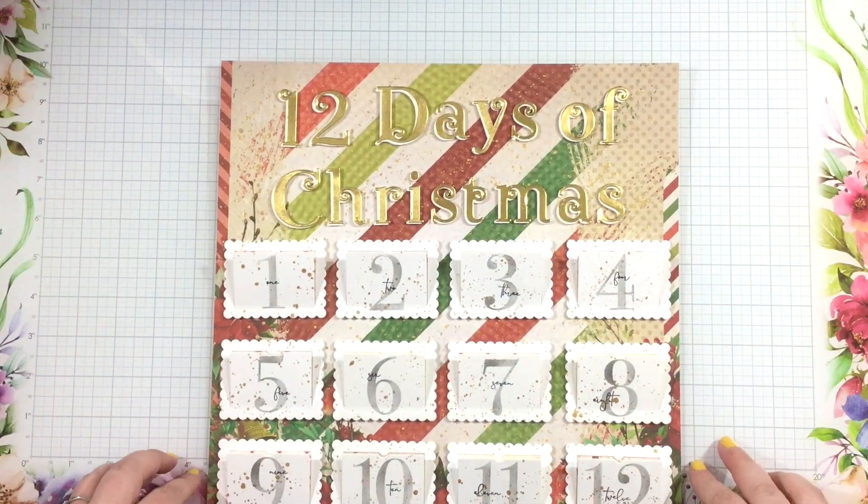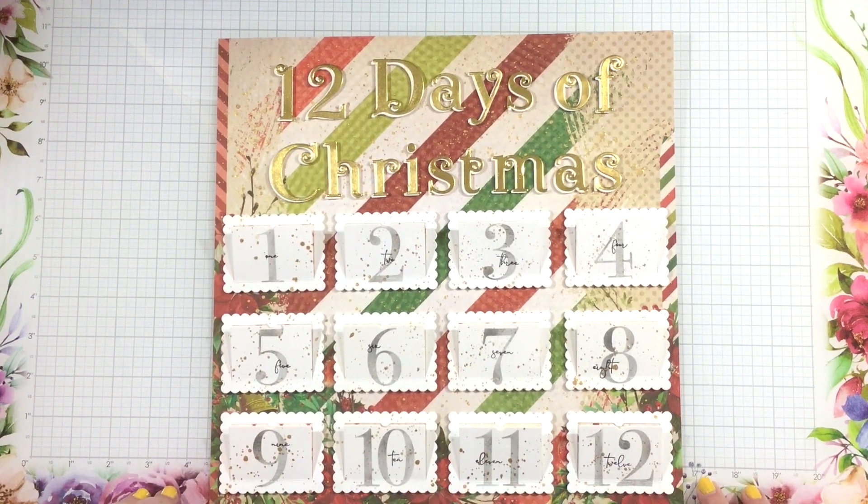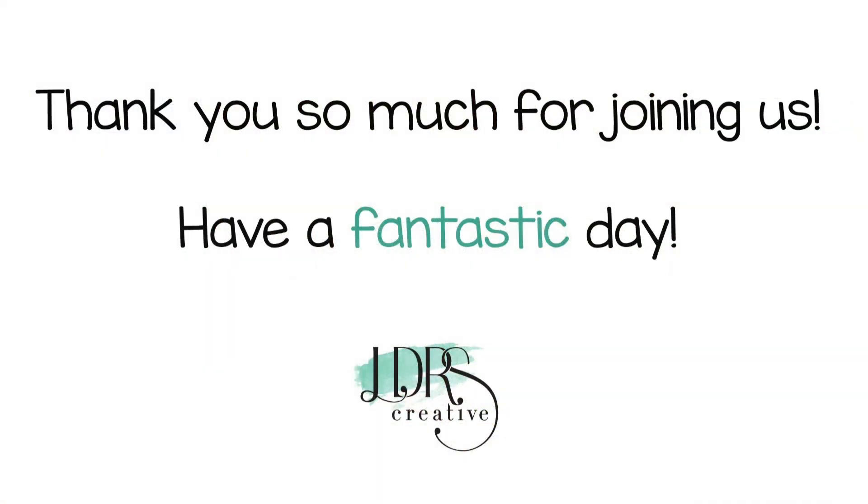This is finished and it did not take me long at all. It would be so fun to do this with kids or family members, and then you have a fun holiday activity ready to go for the start of the holiday season. Thanks so much for watching — I'll see you again soon. Bye!